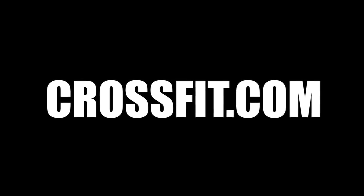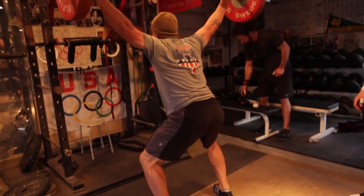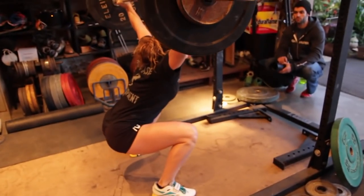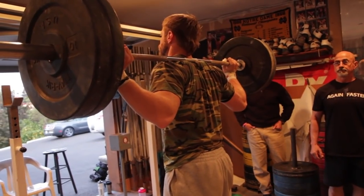One more now. Stay at the bottom. Open up your shoulders. Up. Good. Squeeze. So much better.